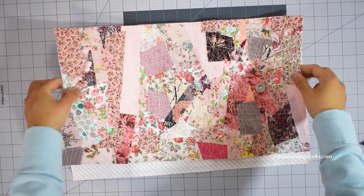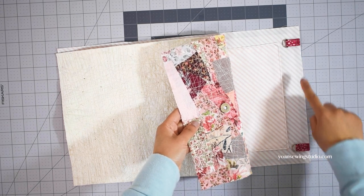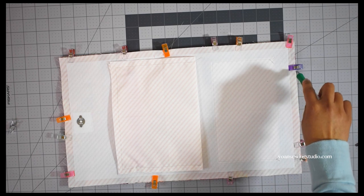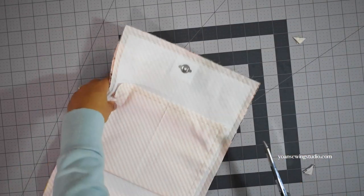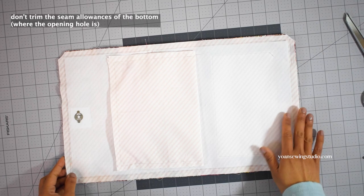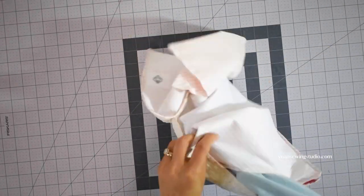Now it's time to assemble the bag. Lay the interior and exterior panels right sides together — the bottom of the exterior with the female snap should touch the bottom of the interior with the slip pocket, and the top of the exterior with the male snap should touch the top of the interior. Clip in place, then stitch all around leaving about four to five inches of opening at the bottom to turn the bag inside out later. Clip all the corners carefully, then trim off the seam allowances of the long sides and the top — don't trim the bottom seam allowances as we need that extra fabric to fold the raw edges of the opening.